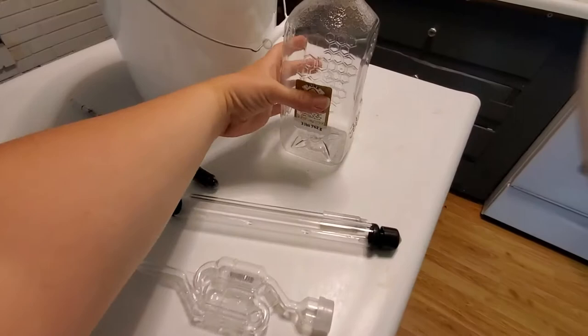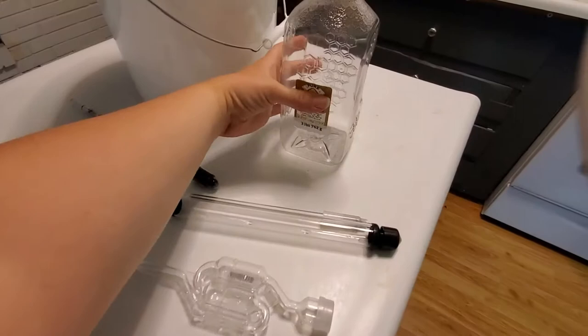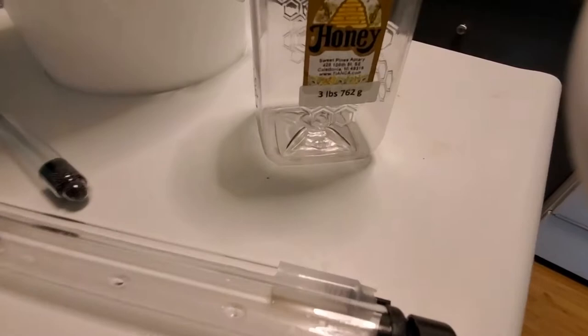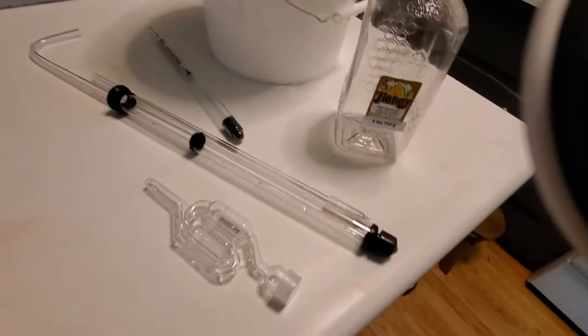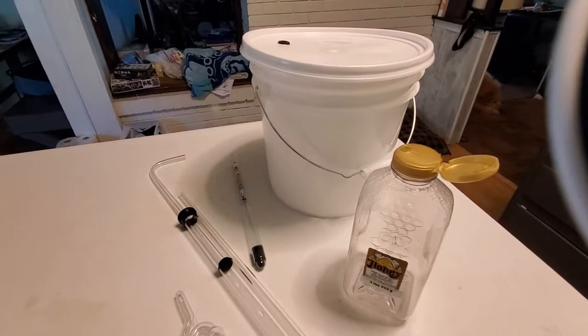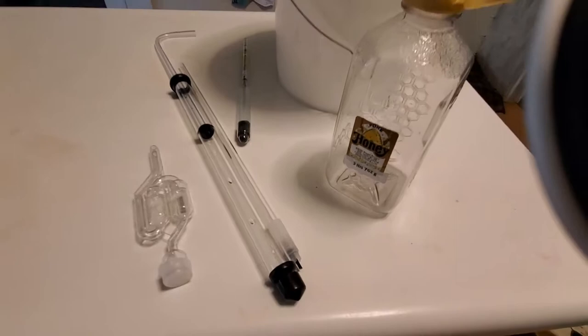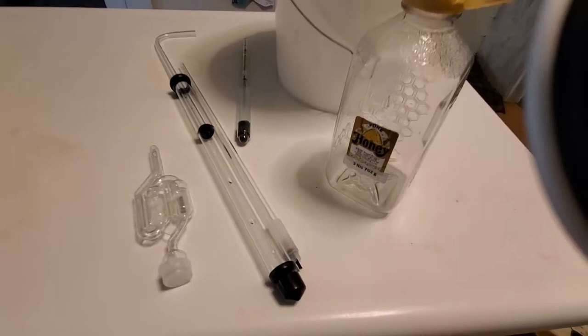I found honey just a couple miles up the road — there's a little place where you just drop cash and pull out your honey. I bought three pounds of honey, which is the right amount to make one gallon of mead. Then I went to my local brewery store and found all the supplies I needed, which ended up being $77. The honey itself was $25 for the three pounds.